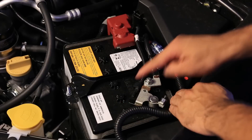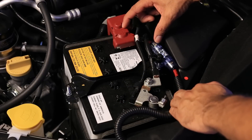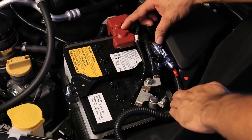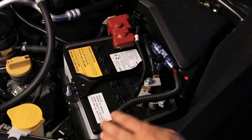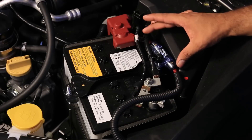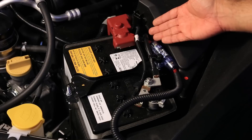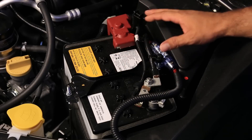The fuse only protects the line after it, so everything before the fuse is unprotected. I'm not really concerned about those three or four inches of cable right at the battery, but I am concerned about the 15 feet running to the back of the car — that's the reasoning behind placing the fuse very close. You don't want it to be more than about six inches from the battery. If it's far away, you're doing it wrong.